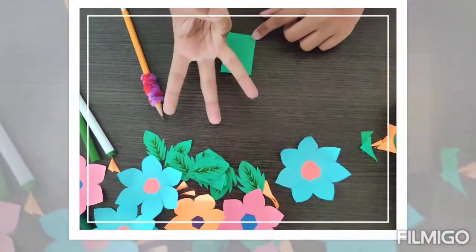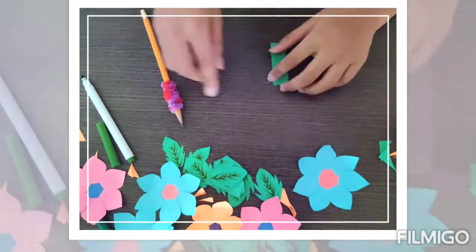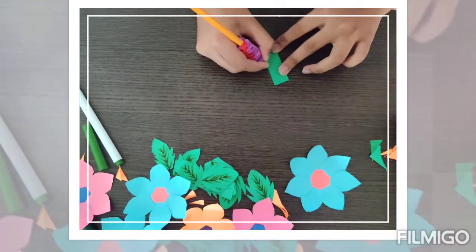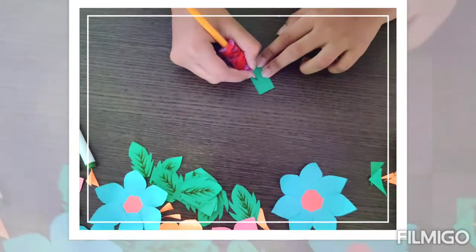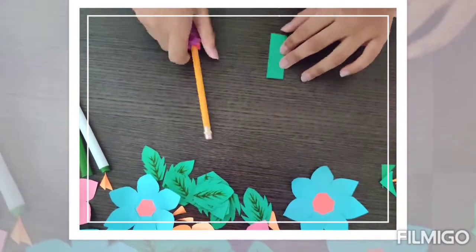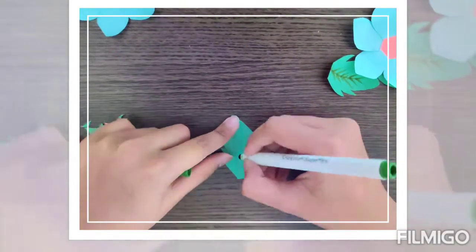So now it is time for the third step, which is to make leaves for the flowers. And to make the leaves, you will need a green paper like this, and then fold it in half, and then draw half of a leaf. And I wanted to make some designs on my leaf, so I'm just going to be drawing like this. Now I'm going to be cutting it out. So I cut the leaves out, and when you cut them out, they will look something like this. And I want to make my leaves a little bit realistic, so I just drew some simple lines.